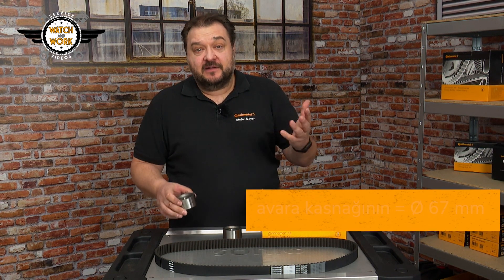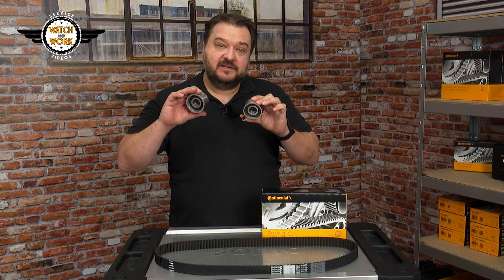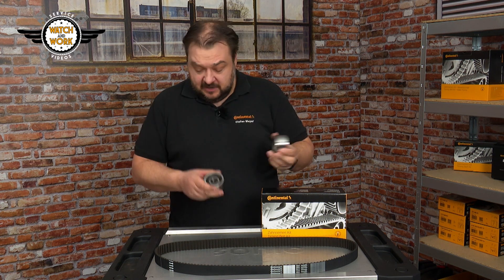As a result, it's very easy to quickly pull the old pulleys off the engine while removing the belt and, because they look so similar, forget which is which before fitting the new ones.